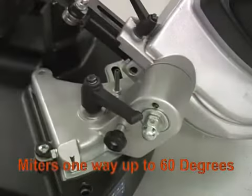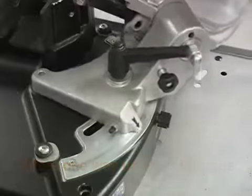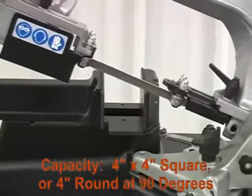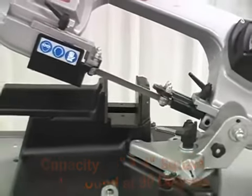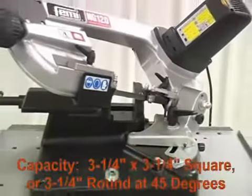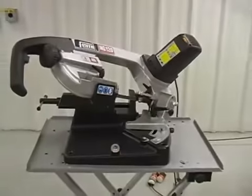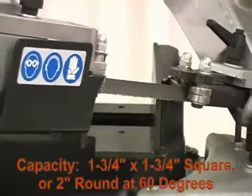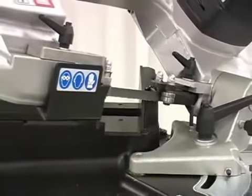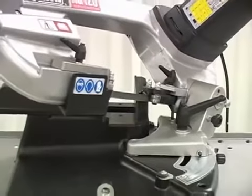The saw miters at one way up to 60 degrees for more versatile cutting. The cutting capacities are 4 inches by 4 inches square or 4 inches round at 90 degrees, 3¼ inches by 3¼ inches square or 3¼ inches round at 45 degrees, and 1¾ inches by 1¾ inches square or 2 inches round at 60 degrees.